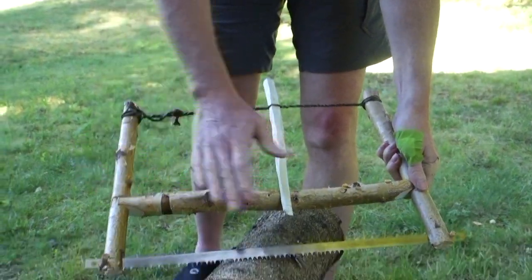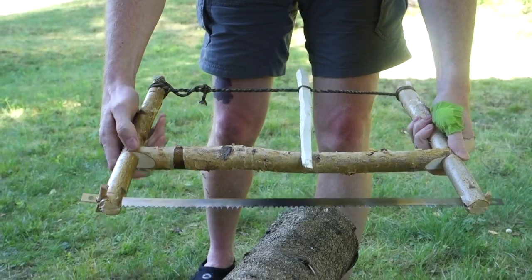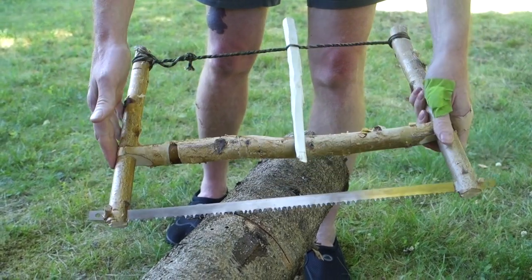A nice little project to do in the woods or at the cabin. You just buy a blade at the hardware store, put it together like this, and you have a nice whittling project for the campfire. Thanks for watching and see you next time.